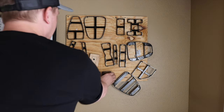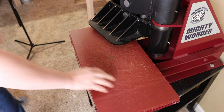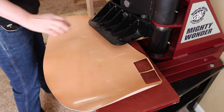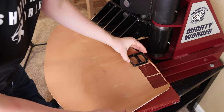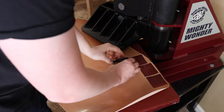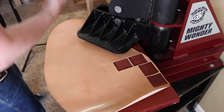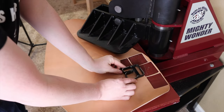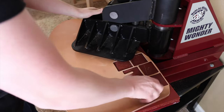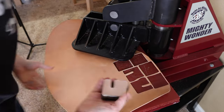We'll grab all of our dies for the tabs. Today we're going to make two of each. So let's go ahead and stamp out our cordovan. Now we'll make two right-handed split-finger cordovan tabs. We'll go ahead and stamp these out as well. That should be good on the cordovan.